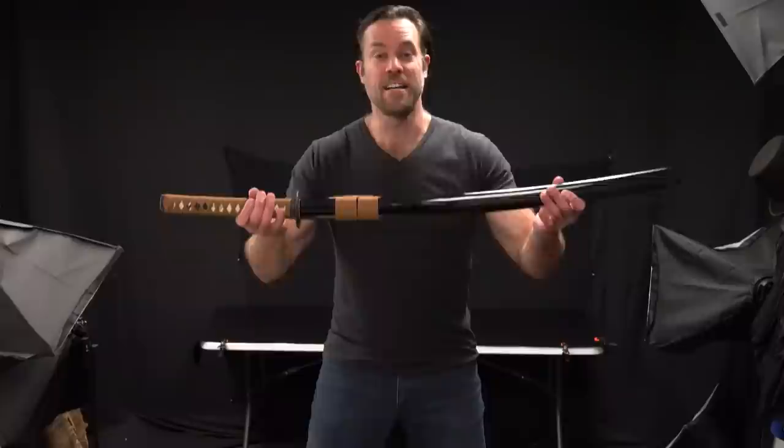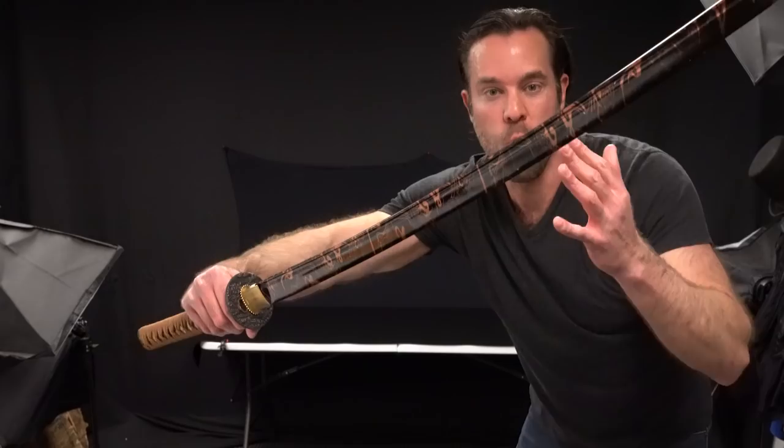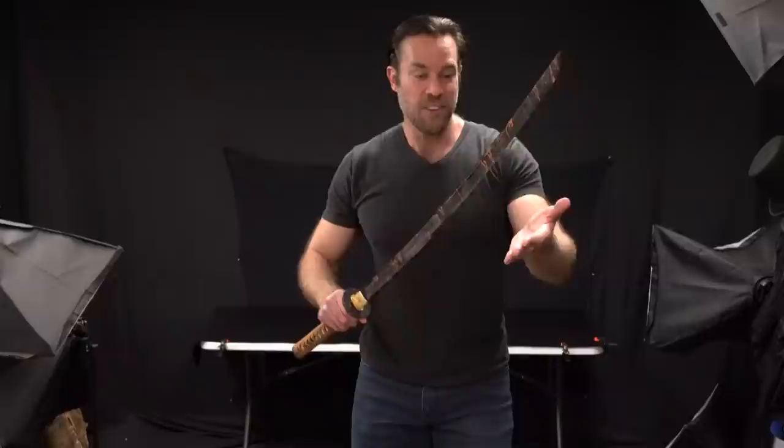The next sword we're going to look at is the Copper Storm Katana. Again, this is one of our more inexpensive swords on KarateMart.com, and it's actually really cool. The most unique feature about this sword is obviously the blade — it has this unique wind pattern on the blade that just looks awesome. We're seeing this more and more on swords lately, and I absolutely love it.